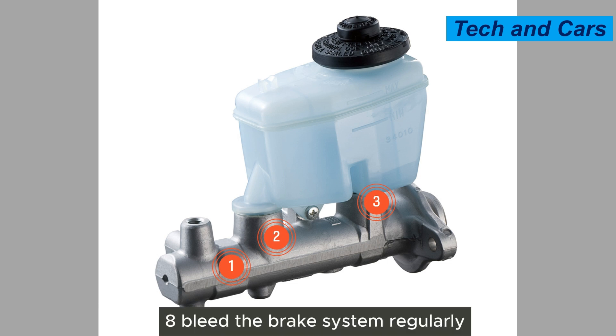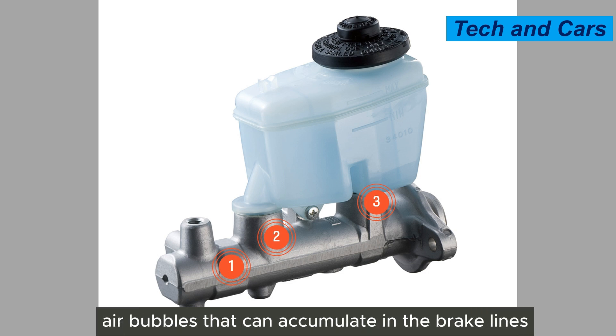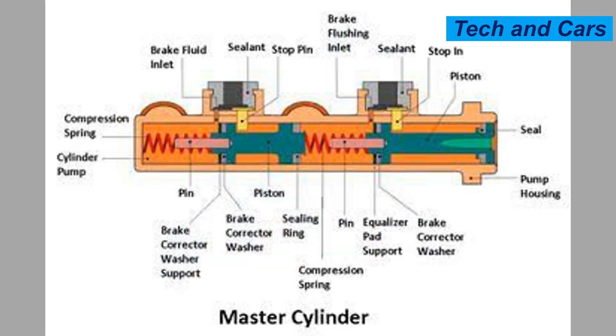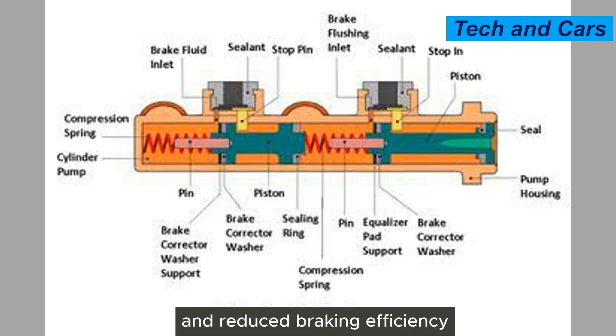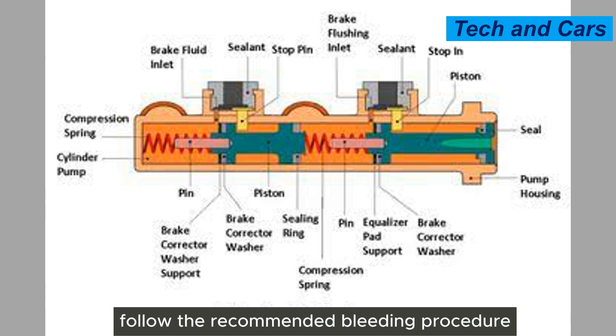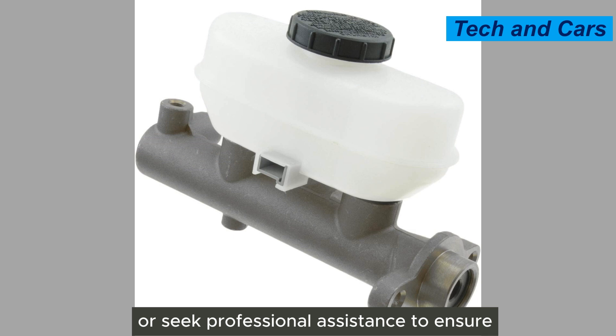Eighth, bleed the brake system regularly. Bleeding the brake system helps remove air bubbles that can accumulate in the brake lines and affect the performance of the master cylinder. Air in the system can lead to a spongy brake pedal and reduced braking efficiency. Follow the recommended bleeding procedure outlined in your vehicle's service manual or seek professional assistance to ensure proper bleeding.